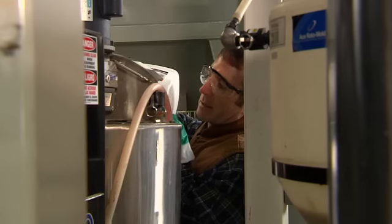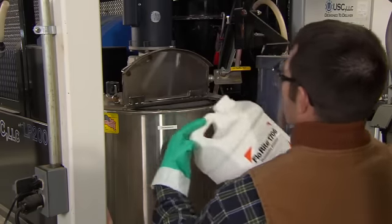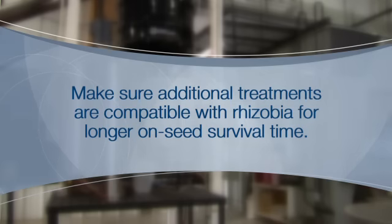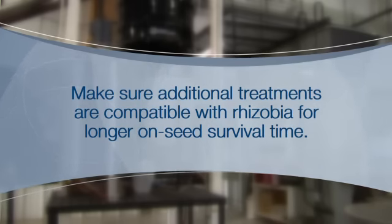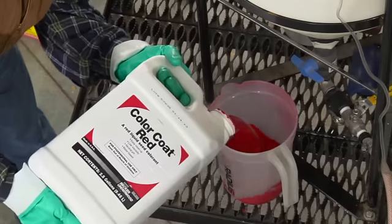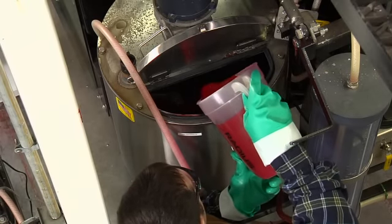If you are applying Vault HP Plus Integral with other treatments, please remember a couple things. First, if you are applying any other treatments to the seed, make sure that those treatments are compatible with the Rhizobia. Using a Rhizobia-friendly treatment will allow your Vault HP to perform better and give your Rhizobia longer on-seed survival time. Flowrite 1706 is specially formulated to be Rhizobia friendly. In addition, make sure that additional active chemical treatments, colorants, glosses, and seed polymers such as Flowrite 1706 are mixed in and applied from a separate tank.